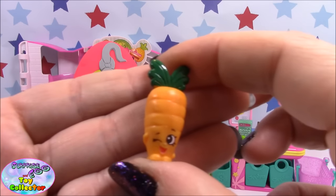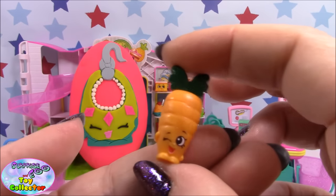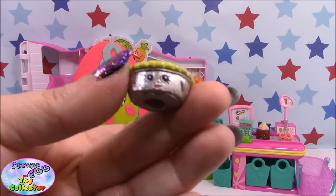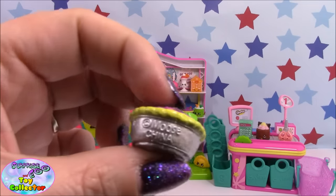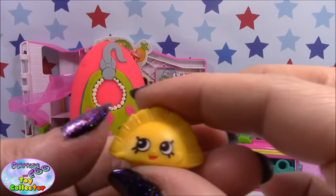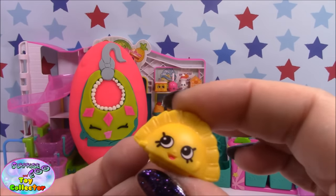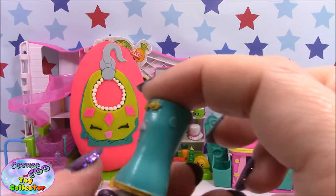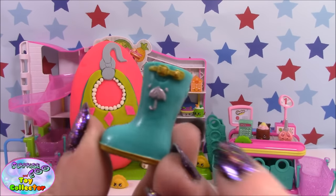Our first Shopkin is Wild Carrot. Next is Queen of Tarts. Next we have Humpty Dumplin. The rare Jennifer Rain. Here's a super cute Wellington boot — you can see there's a little umbrella on the side.